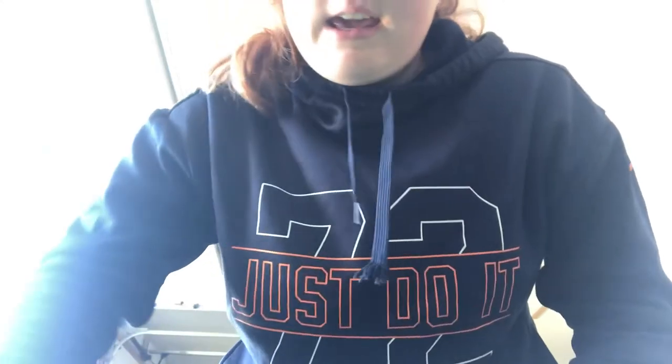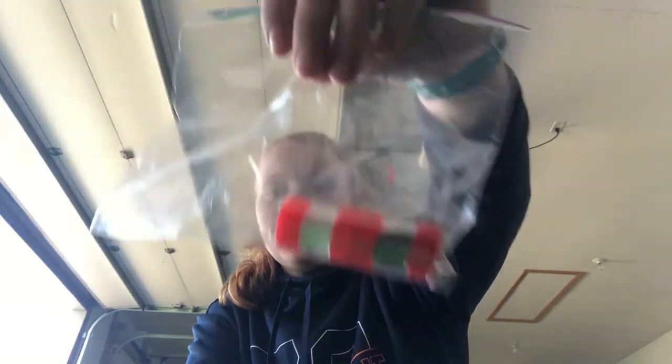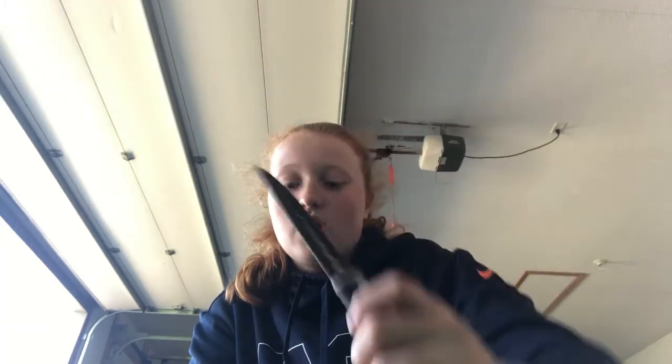You unbuckle these and there's a pocket right there. Inside those pockets I have a salt and pepper shaker in case I want to fillet a fish, and I also have a filleting knife — so if I want to use live bait and cut a bluegill in half to catch bass, or if I want to cook a fish, I have my fillet knife.